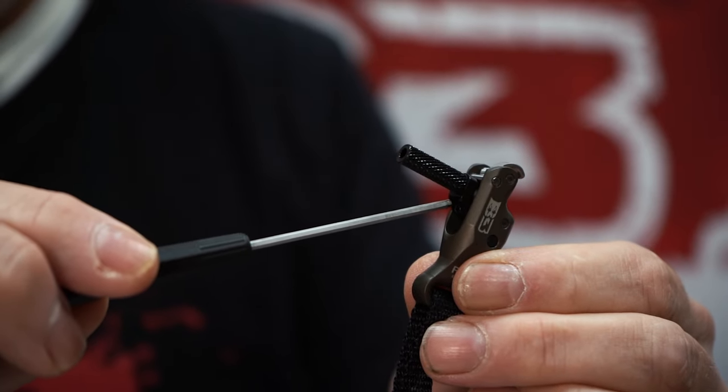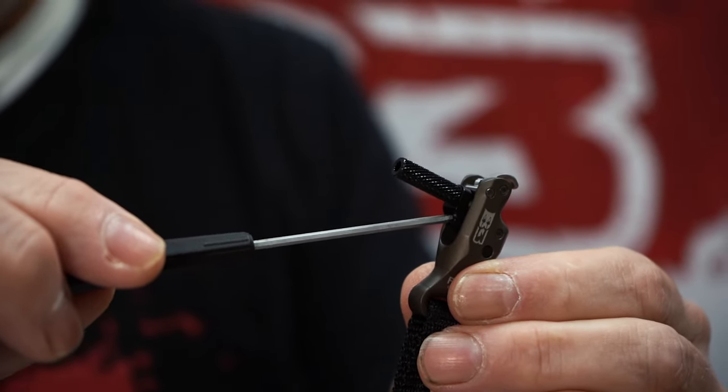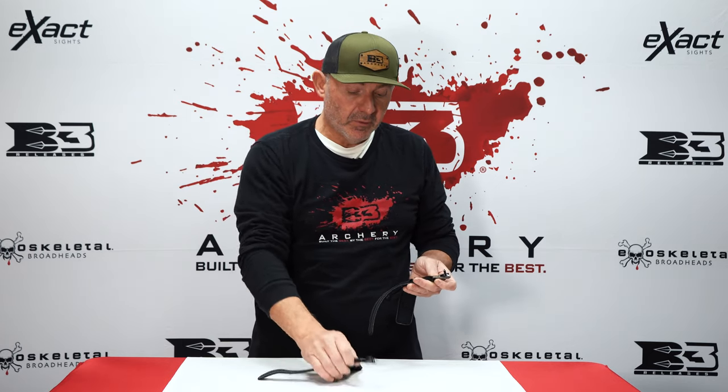So the auto-returning hook is quicker in the field when loading it back up for another shot, making the release a little more efficient. Way easier to adjust because of the external location of the travel sensitivity adjustment. Still available in swivel and flex. Check out the new 2023 Claw today.